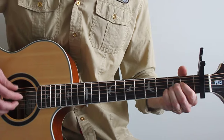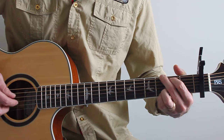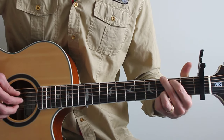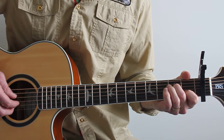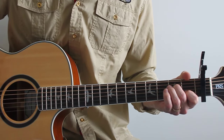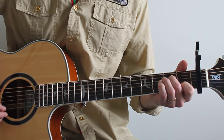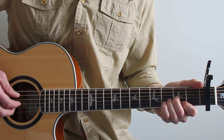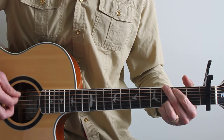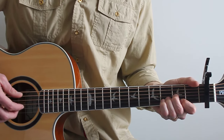Now verse two — just a little change — that's a D to a G. Small to say the least — that's an A minor seven, which is played: open, two, open, one, open. Play D — just a little change — to G, then a D again, back to that A minor seven.